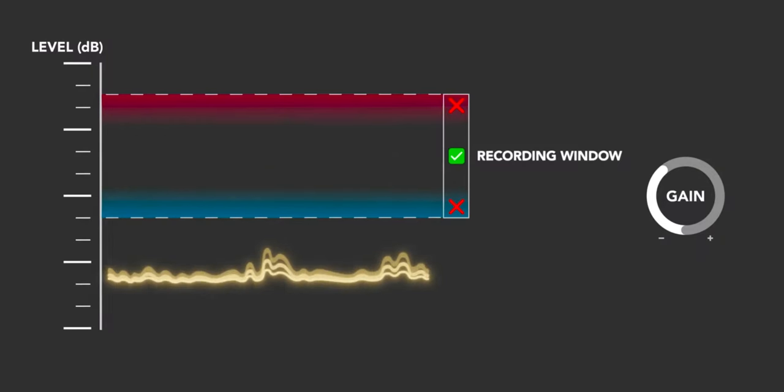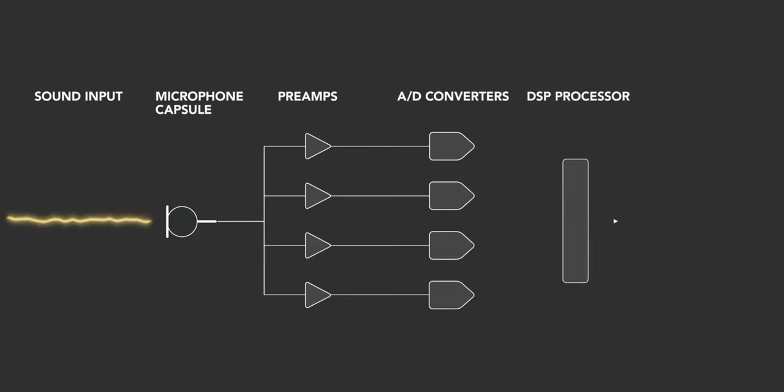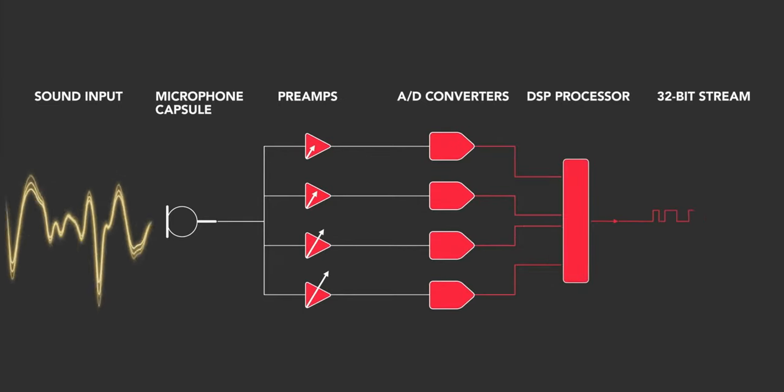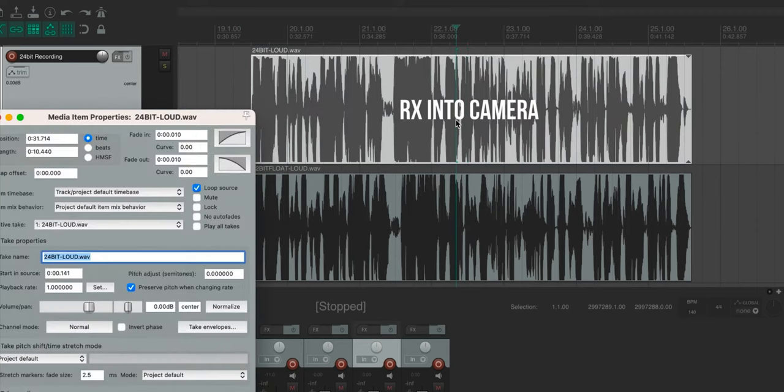First of all, we have to talk about 32-bit float — one of the most outstanding features of this wireless microphone. I just recently bought the Zoom F3, which is a 32-bit float studio recorder with two XLR inputs, and 32-bit float is incredible because it has so much dynamic range you pretty much can't clip the audio. The only way you can clip is if the microphone itself can't handle the signal — like getting super close and blowing out the mic's ability.